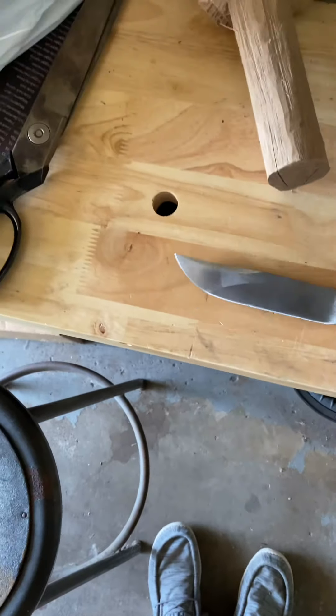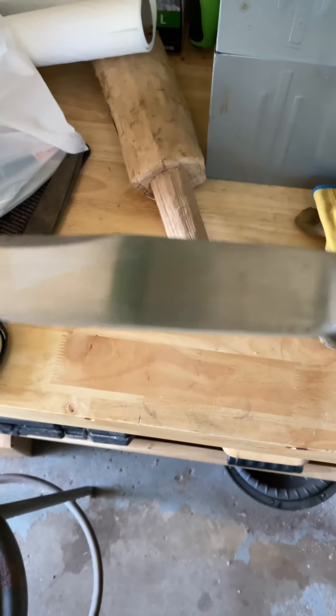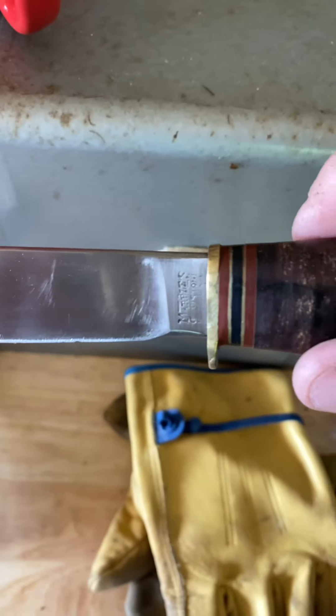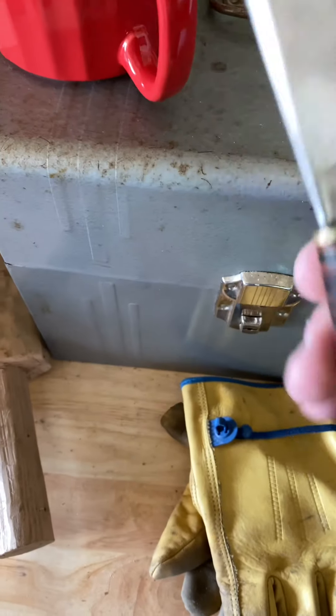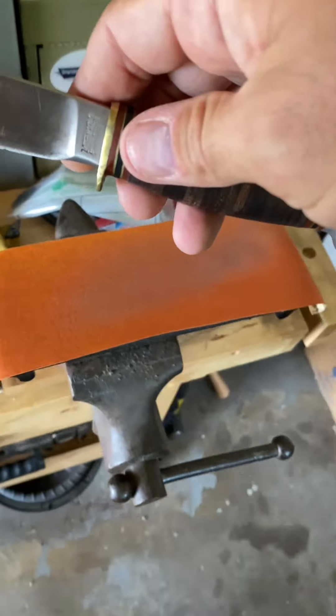All right, we're going to start this project. You can see it's got some nicks — let's see if we can do a little better. There we go. You see the nicks in the blade, see what the overall blade looks like — pretty nasty. It's my first time trying this.